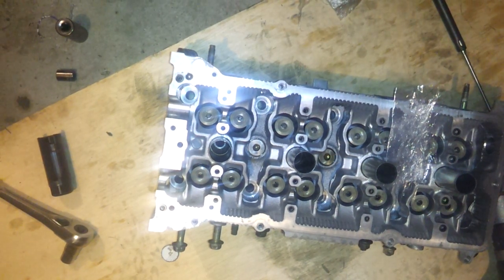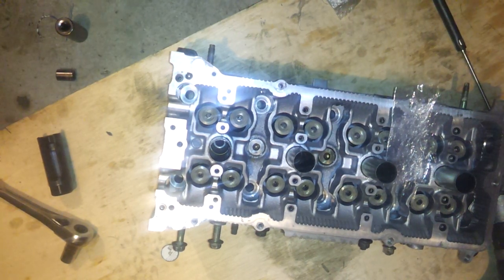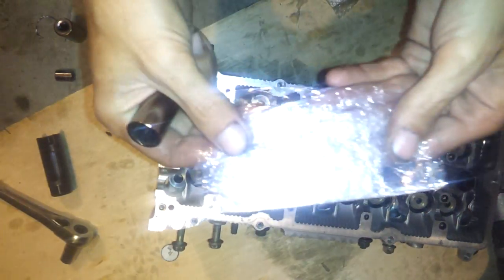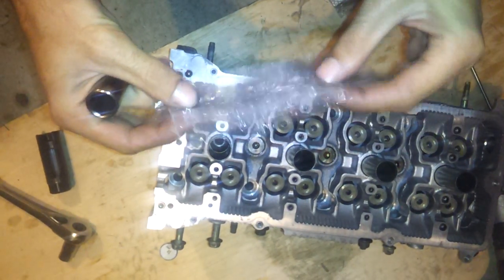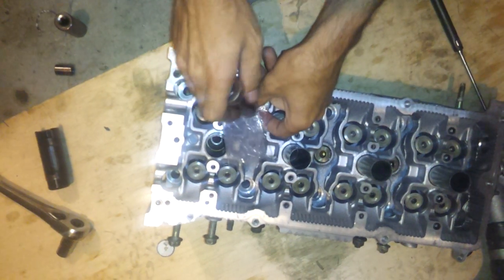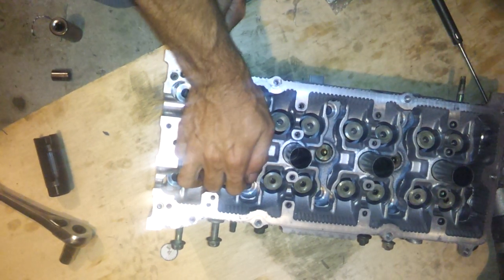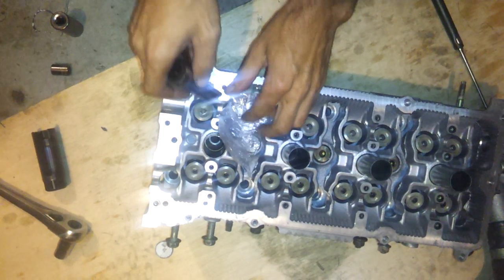You're going to need a 14 or 15 millimeter socket — let's try this 15 millimeter. You're going to need some saran wrap or a plastic bag or something like that. That's about how thick you want the saran wrap. Stick that right over your valve, or over your keepers.